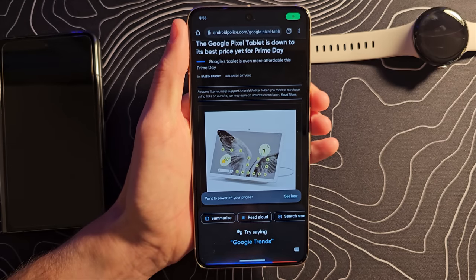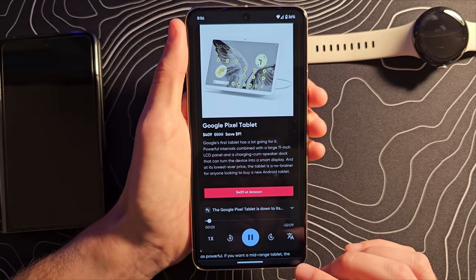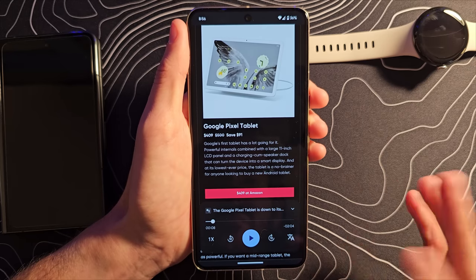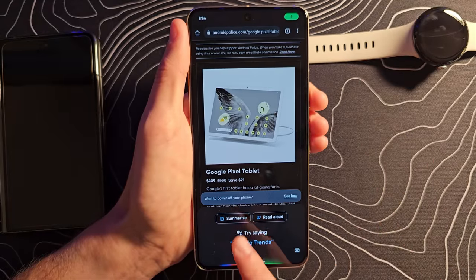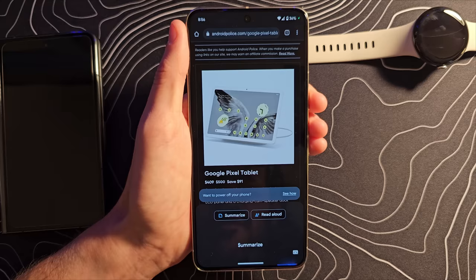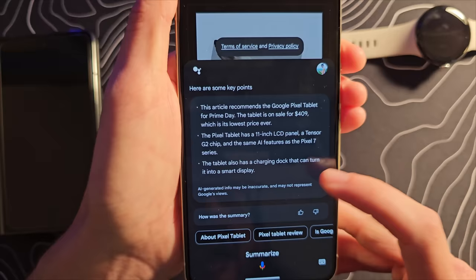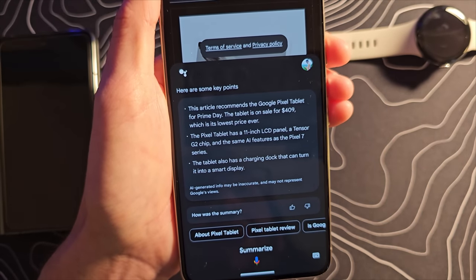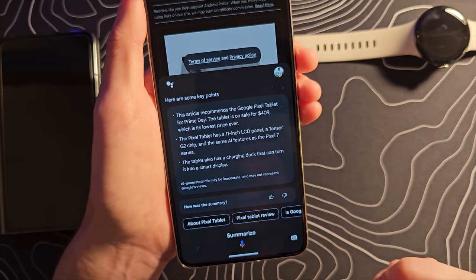Read Aloud: 'The Google Pixel tablet is down to its best price yet for Prime Day. Google's tablet is even more affordable this Prime Day.' That is pretty slick. But I saw another option — Summarize. So this should take this page. Wow, dude. This is so good. This stuff is so good.